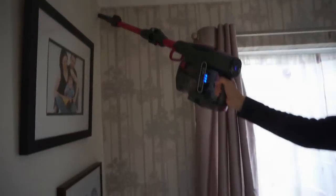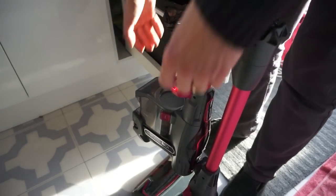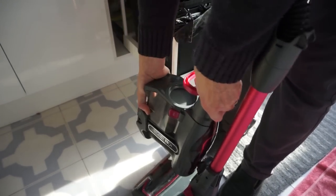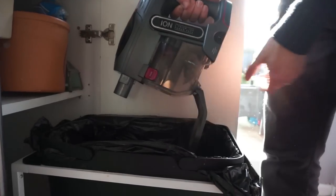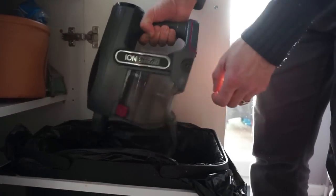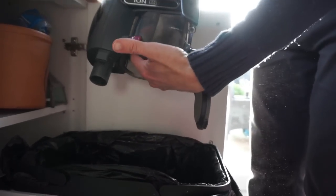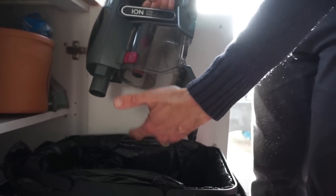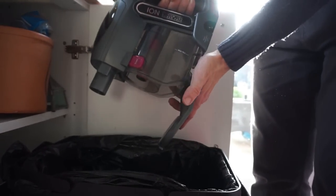The only problem we've had is the emptying of it. You can pull it apart easily here and it's fine to empty, however once you open it up it's really tricky to get all of it out. A big chunk comes out but you're still left with some inside, and you end up having to put your fingers in and fish out the fluff because it gets caught around that bit. It's not the cleanest process.